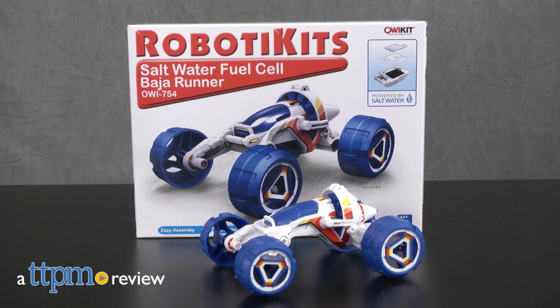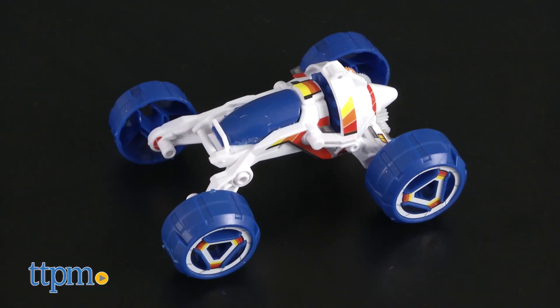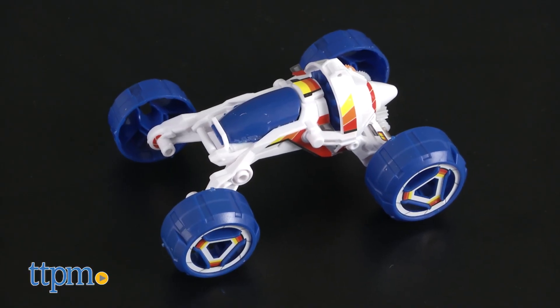Learn about green energy with this science toy. Hi, I'm Laurie from TTPM. The Robotic Kits Saltwater Fuel Cell Baja Runner from OWI lets kids build a vehicle and power it using saltwater.